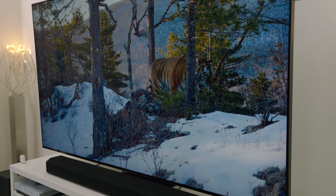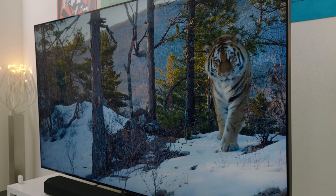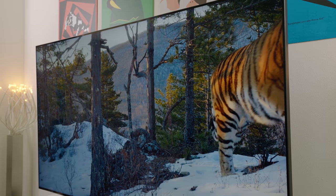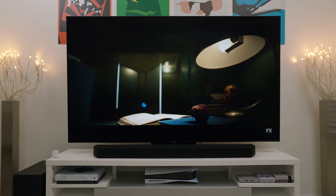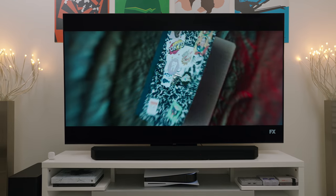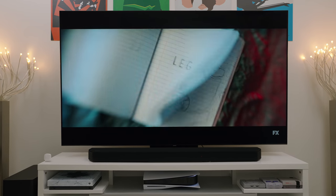Viewing angles are another excellent feat of the Q90T since it offers some of the best on any TV that I've personally used. HDR content looks awesome despite the lack of Dolby Vision. To go along with the amazing image, the 4K upscaling is phenomenal thanks to the quantum processor. 1080p content looks incredibly sharp with plenty of detail that could easily pass as 4K. I've even seen 720p upscale to 4K on this TV, and it looks great.